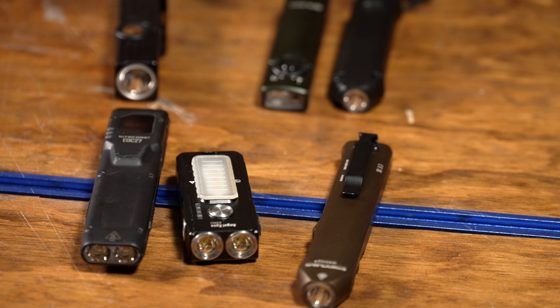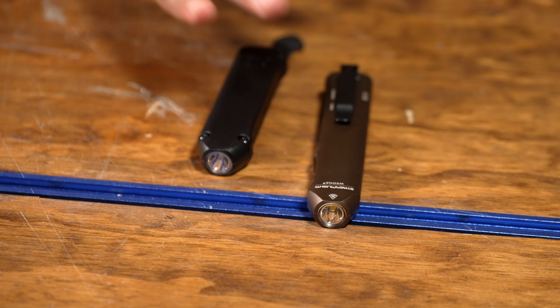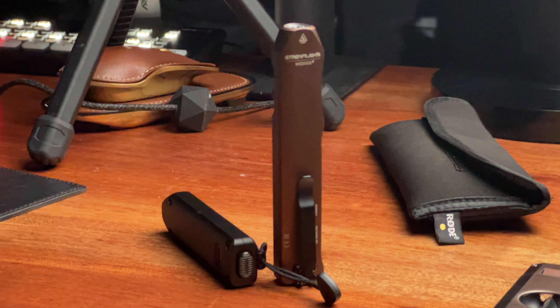And then it was the Streamlight Wedge. Olight's Arcfeld was close, but the proprietary charger completely threw me off. When I heard Streamlight was coming out with a smaller version of the Wedge — it was a little long in the pocket — that was probably one complaint I had about it. I was pretty excited.